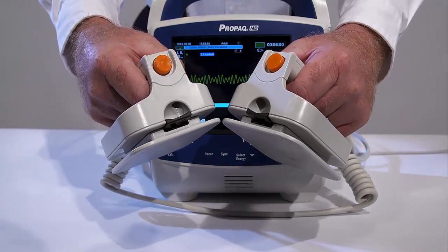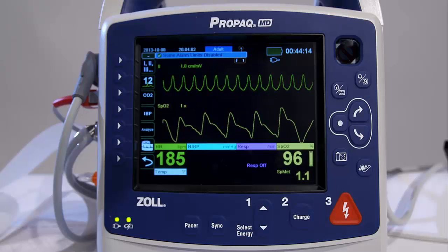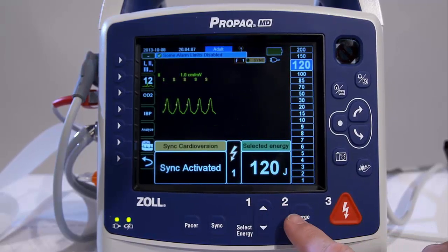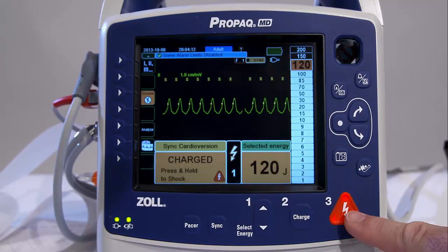If additional counter shocks are needed, press the Sync Quick Access key again, readjust the energy settings, charge the unit, and deliver the shock. The ProPak can be configured to remain in Sync mode after cardioversion.